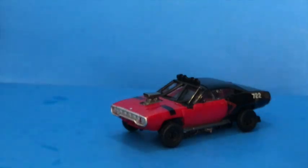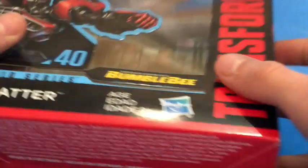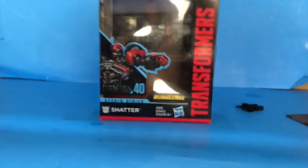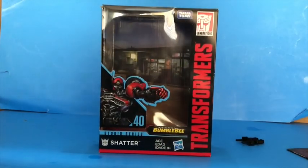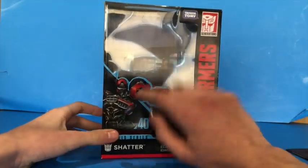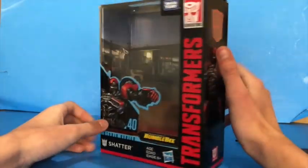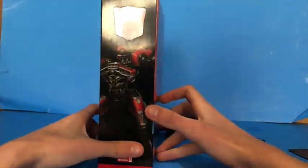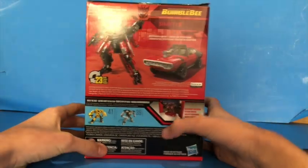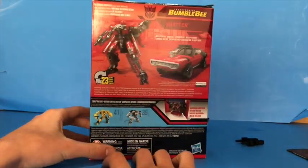Before we get into transformation, I'll take a look at the box and the instructions. So here is her box — this is really cool art, it's probably one of my favorites. Number 40 Deluxe Class, and then it shows the different figures in this wave. I do have Scrap Metal.